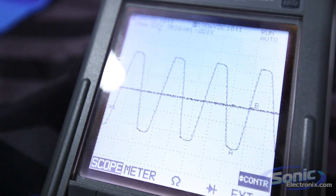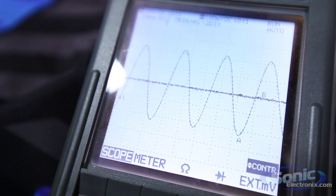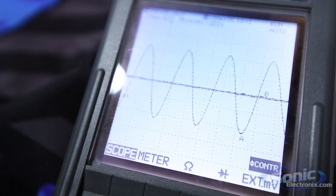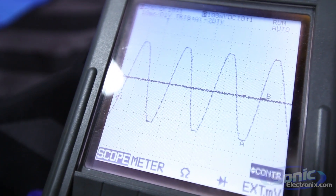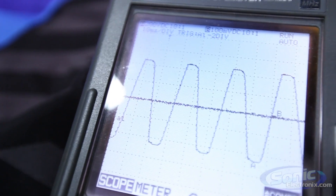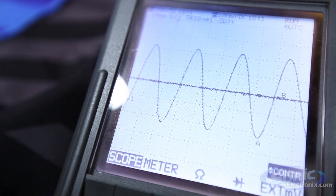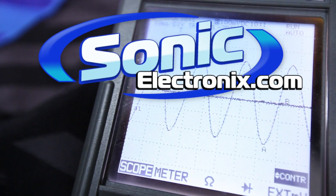Now you can see it's really clipping there. Back down two notches, and now you can see the sine wave is perfectly round at the top and the bottom. If we go up one, it's slightly square — which is where we thought we heard the distortion. If we go up one more, it's really squared off. So that's basically how you can tell where the amplifier is clipping just by using your ears, and we were pretty much 100% spot-on.